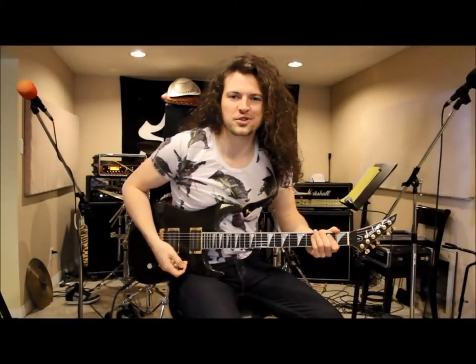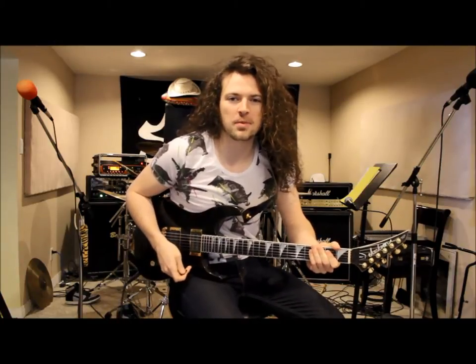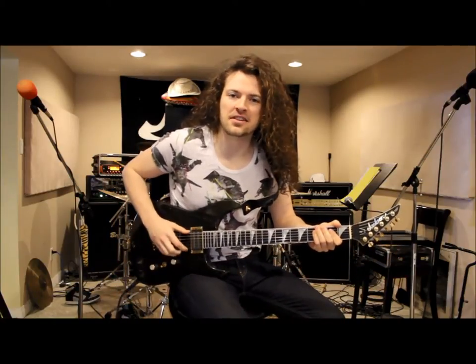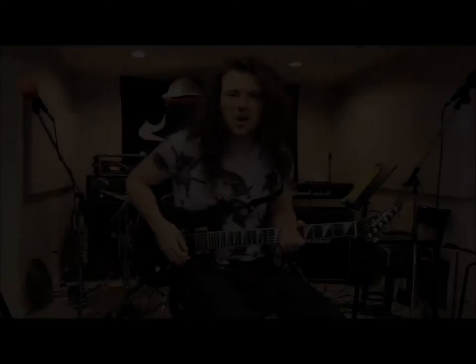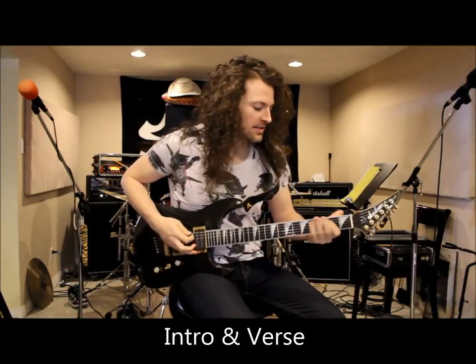Hi everybody and welcome to another Stryker video guitar lesson. For today's lesson we're going to show you how to play 'Full Speed or No Speed' off the album Eyes in the Night. We're tuned to D standard. Let's start out with the intro and verse riff.